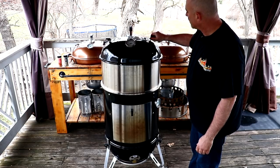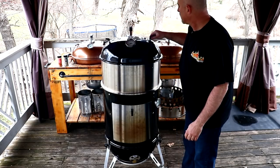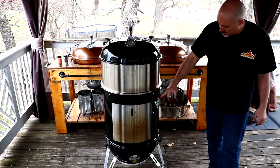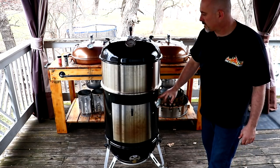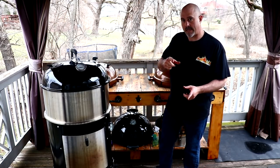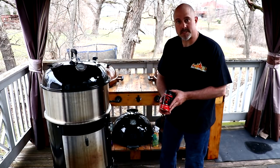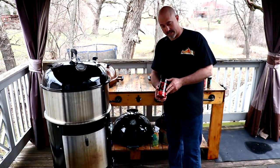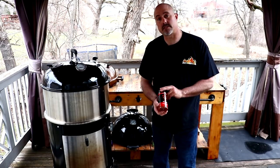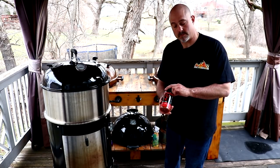I'm going to crack the vents about halfway — that'll equal the full vent if it was on one side. We're looking for internal temps of about 300 to 325 degrees. I'd like to give a special thanks to James over at Cooking with James for letting me win this Cosmo Q's Dirty Bird — I've been dying to try this stuff. It has a great smell and obviously great color, and I've heard great things about this company.